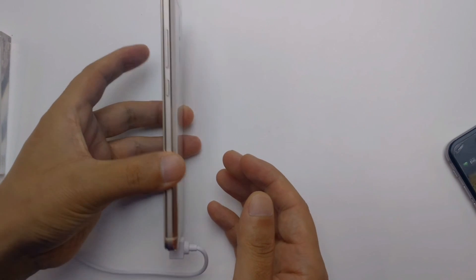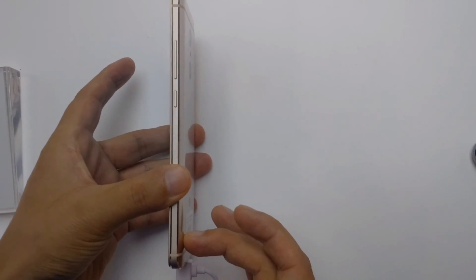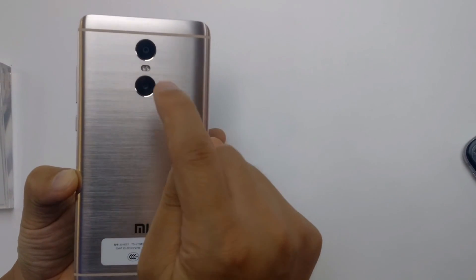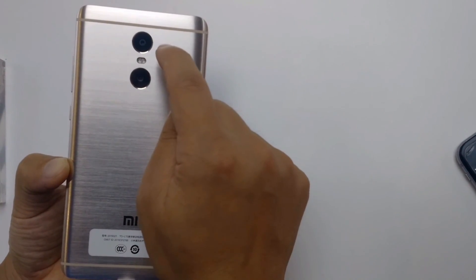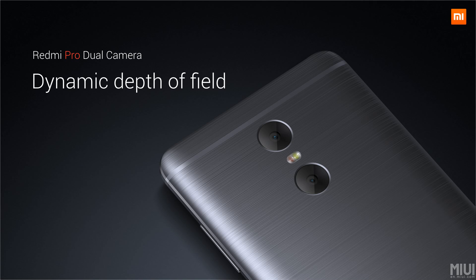Hello guys, today we're going to see the hands-on review and also the features of the Redmi Pro, the new smartphone device with the dual camera. This is one of the Redmi series, and here you can see the Redmi dual camera with dynamic depth of field — basically it's a giant leap for the camera section.